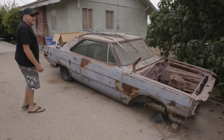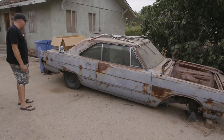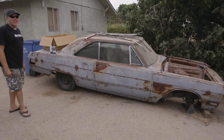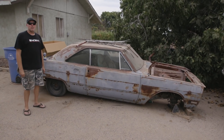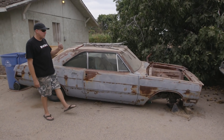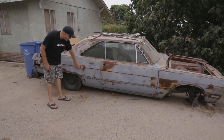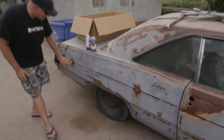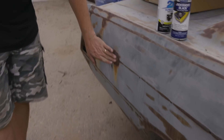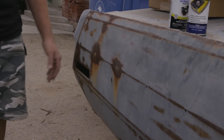He ended up picking this thing up for $800, more than 20 years ago — could be almost 30 years ago. And fun fact to know and tell, the first story he ever did for me as a freelancer when I was the editor of CarCraft magazine was filling these holes right here with lead. So that was done around 1997, and that's probably the last time he's touched this car.